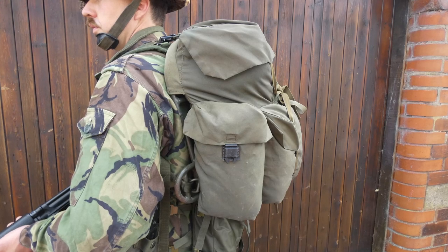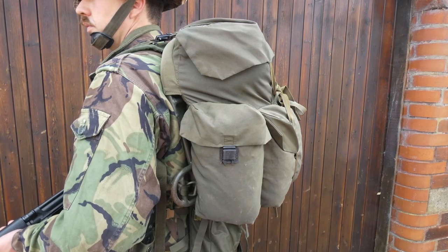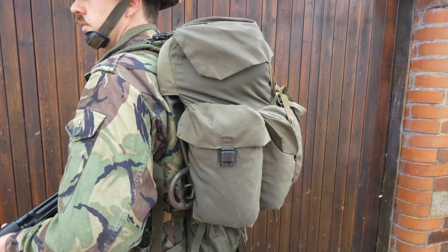Looking at the side profile here, you can see the side pouch which closes with the same fastener as we saw used elsewhere on the equipment, and these are roughly the same size as the side pouches found on the belt kit.